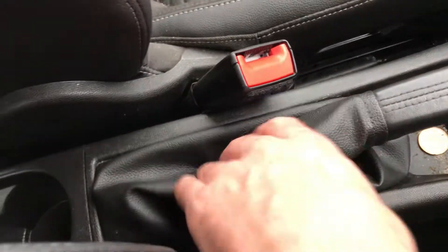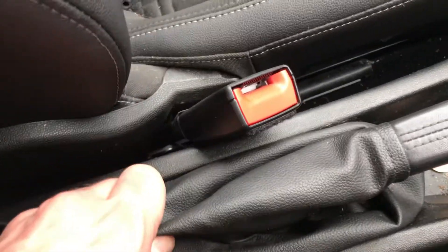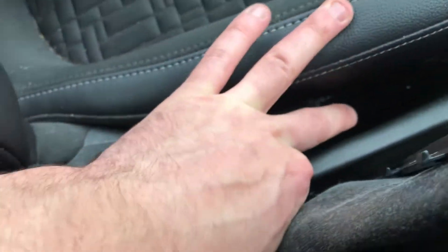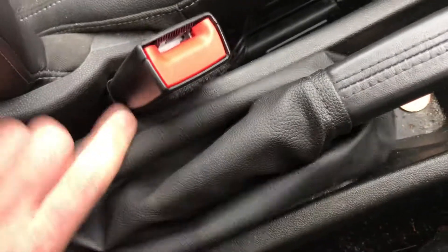That's all done — gaiter back down. I almost forgot to put the little rubber nib back on the end of the thread. Put it back on there, all sorted, then put the gaiter back down.